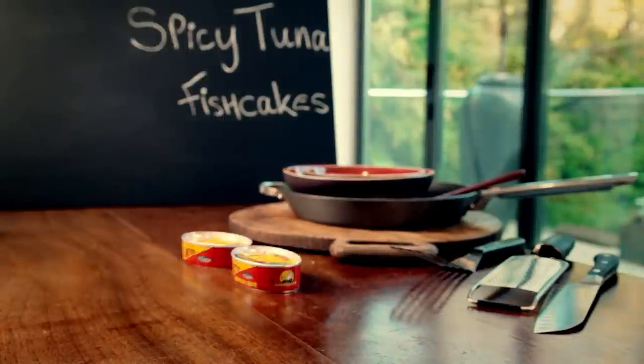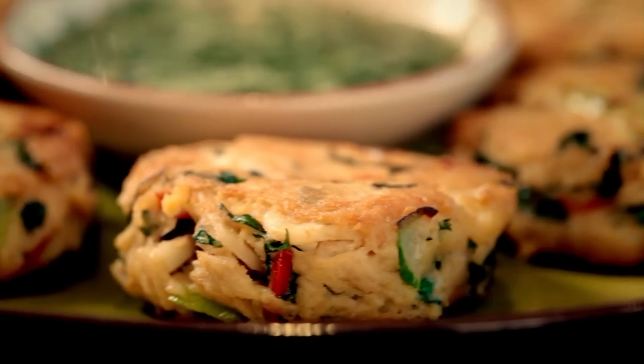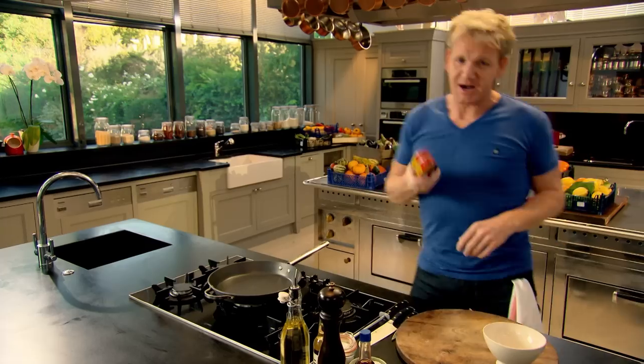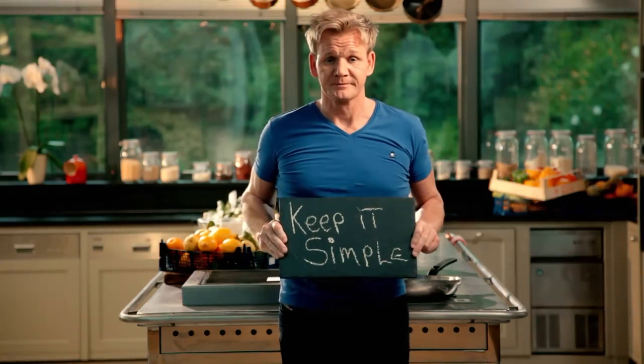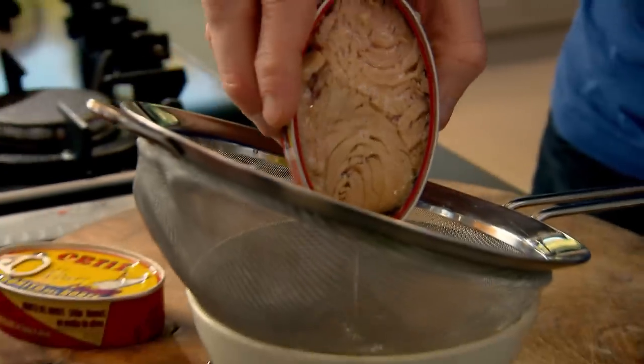One of my essential mantras for becoming a better cook is it's all about building your confidence, and the way to do that is with practice. The key is to have a repertoire of easy dishes you want to cook and eat time and time again — and soon you'll be on your way to becoming a kitchen demon. My first dish keeps it simple but delivers big time on flavour, sure to become a regular quick supper fix: spicy tuna fish cakes. I love this recipe because it turns a humble ingredient — a can of tuna — into something delicious. Just open up and drain the tuna into a sieve, and lightly flake that. Don't press it too hard, otherwise you'll dry out the tuna.